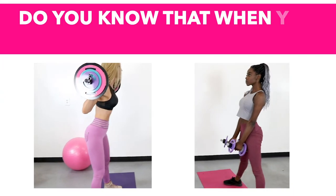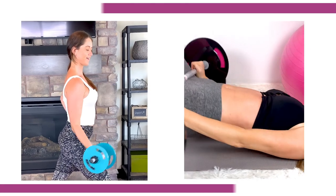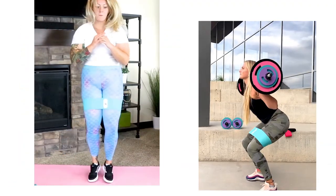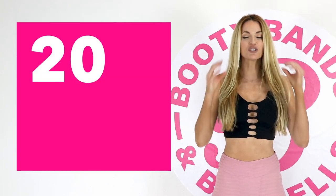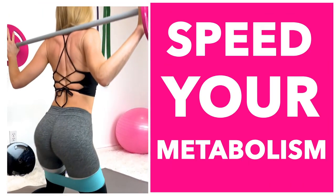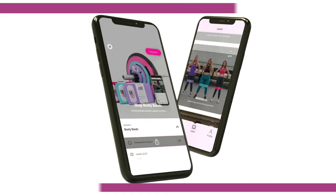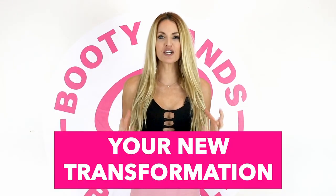Did you know that when you're losing weight you're actually losing three things: water, fat, and muscle? Losing muscle is like losing your metabolism. Skipping meals and dieting can actually lower your resting metabolism up to 20% a day. The secret is lifting weights — maintaining your muscle will speed your metabolism up. The Booty Bands and Barbells program is designed to build lean muscle, cut fat, and keep your curves. Act now — your new transformation can start today!